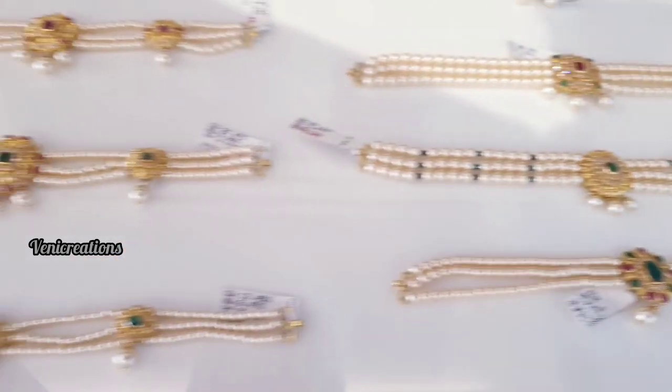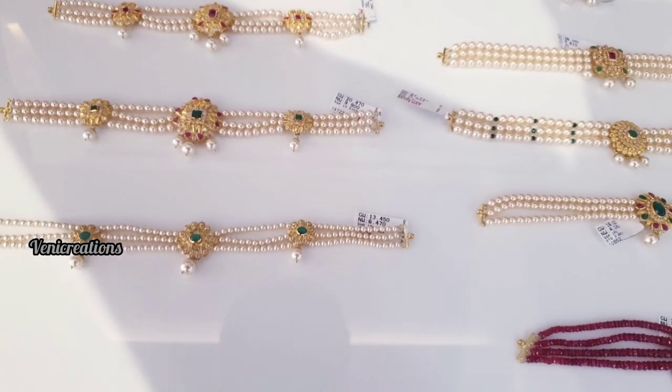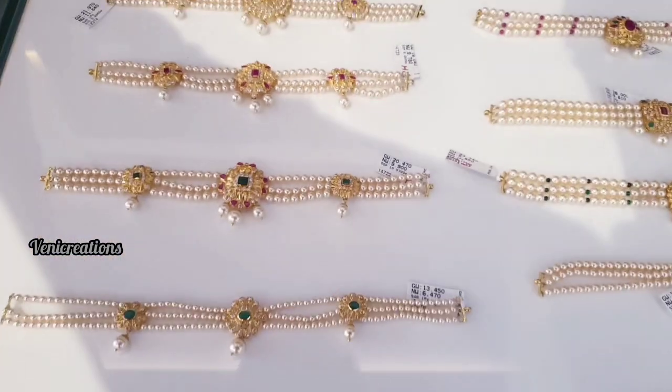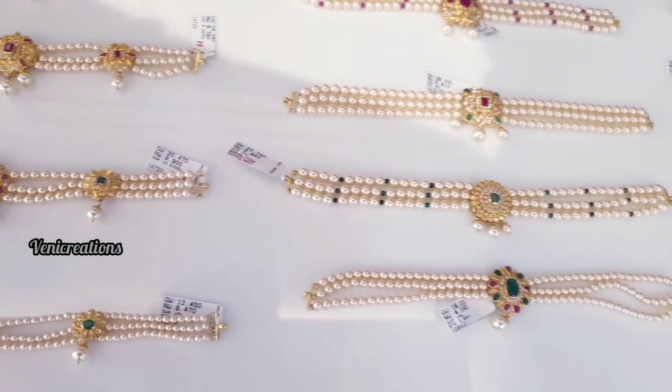This video will show you the real highlights of the collection. I have all gold jewelry: mini chokers, heavy chokers, lightweight and heavyweight collections. I'll show you the full collection.